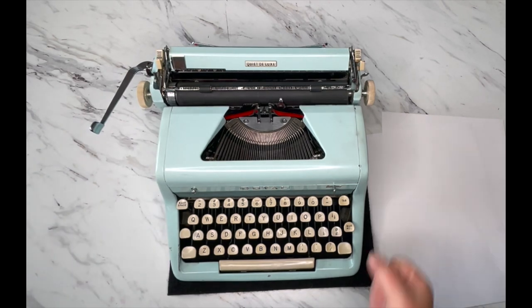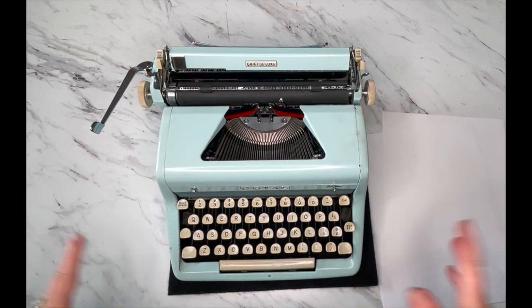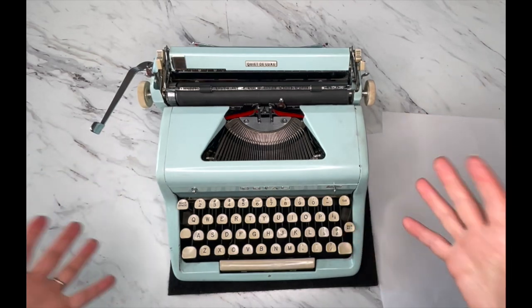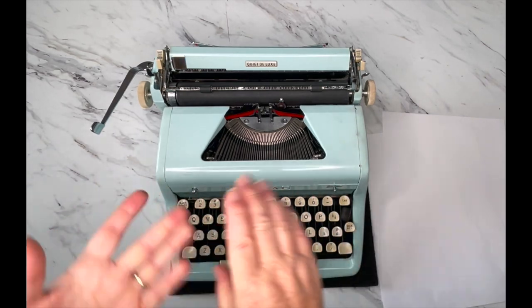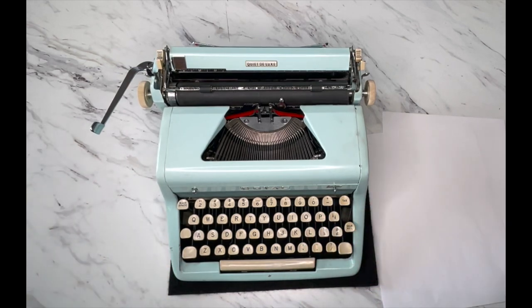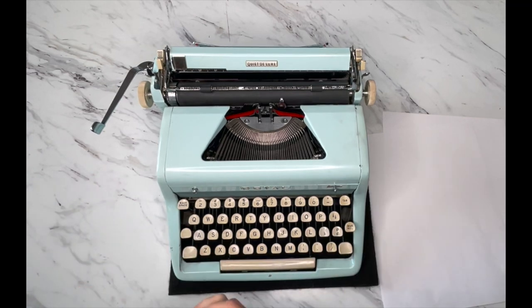We are doing a typing tutorial for one of my absolute favorite models of typewriters — this is a 1956, the best year of a Royal Quiet Deluxe. These come in wonderful colors: light blue, pink, red, yellow, charcoal, green, teal, and tan. The brighter colors are highly sought after and are going to be your most expensive typewriters because they're harder and harder to find. Either way, no matter what color you have, this tutorial is for you.